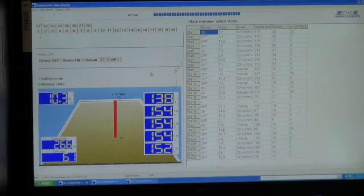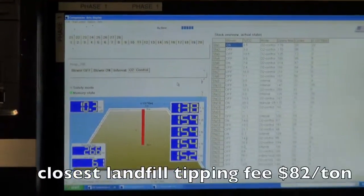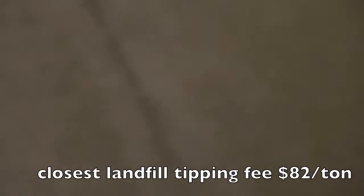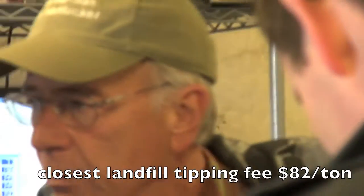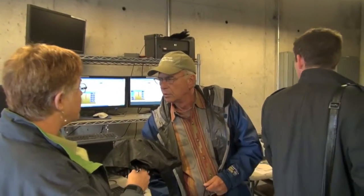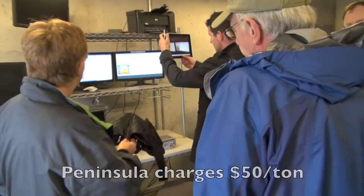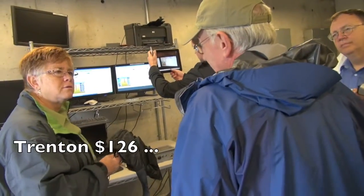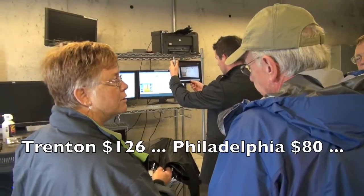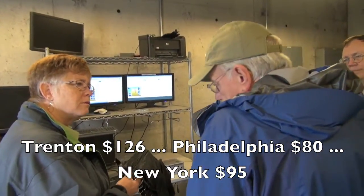So can I ask you, what kind of tipping fees are around this area? The landfill, which is right over at Christina Rivers, is $82 a ton. And do you charge a little less than that? We charge about $50 a ton. In Trenton, New Jersey, it's $126 a ton. And in Philly it's probably $80. New York City, $95 a ton.